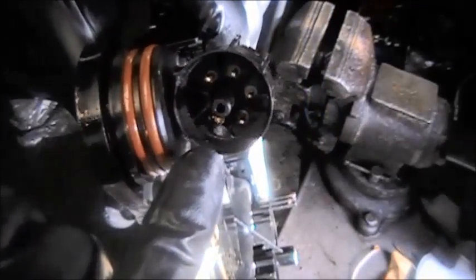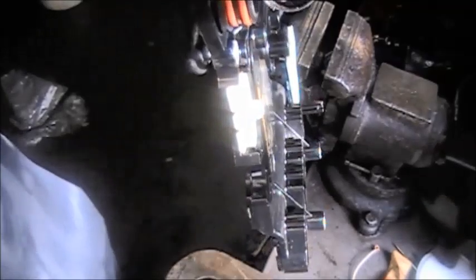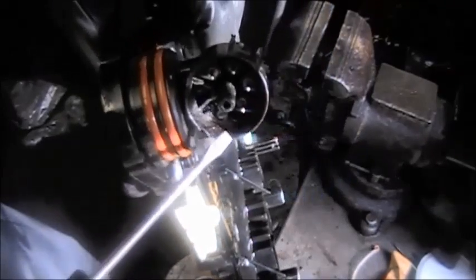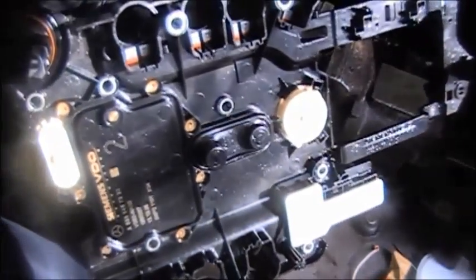Right on the inside, right here — it's broken and the computer is offline. The transmission won't shift. It's in fail-safe mode.